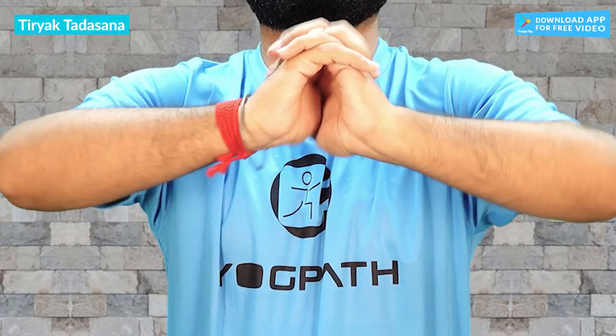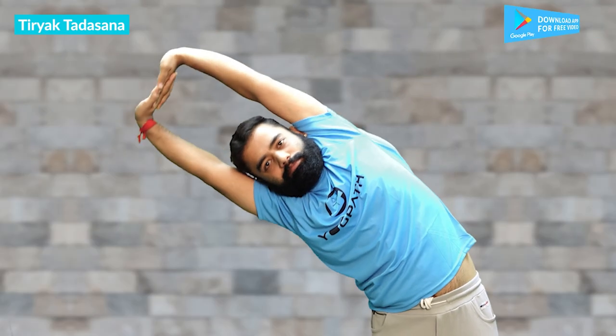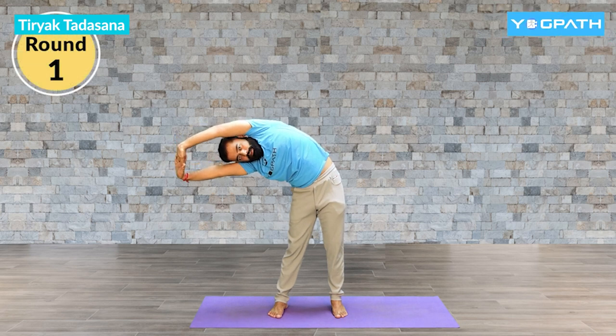Now facing forward, interlock your fingers and turn your palms out. Raise your arms up all the way. Give a gentle stretch to your body — stretch it up nicely. As you exhale, bend towards the right side down. Go all the way down. Push your upper shoulder back and keep staying there. Feel the stretch you are getting in your obliques.